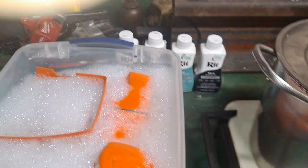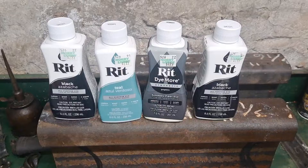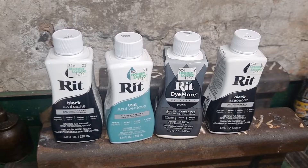All right, my first attempt at dyeing some of these chainsaw plastics. We're gonna do a multi-color. This is the stuff — supposed to be really good. You got the all-purpose black, the graphite synthetic, and then a teal. You put a little bit of teal with it to give it that two-tone look.